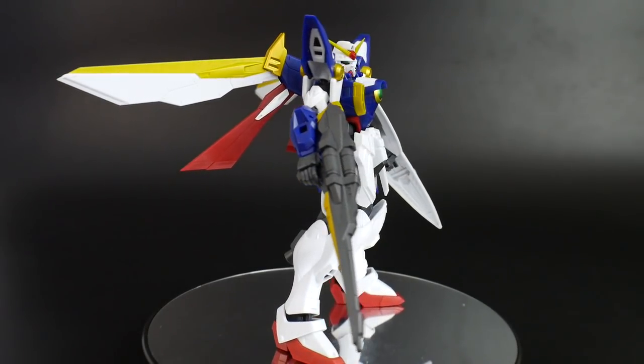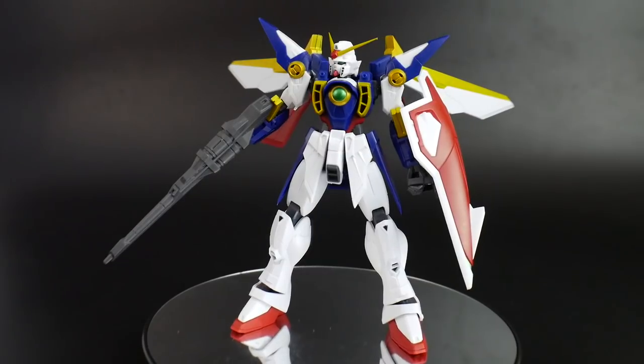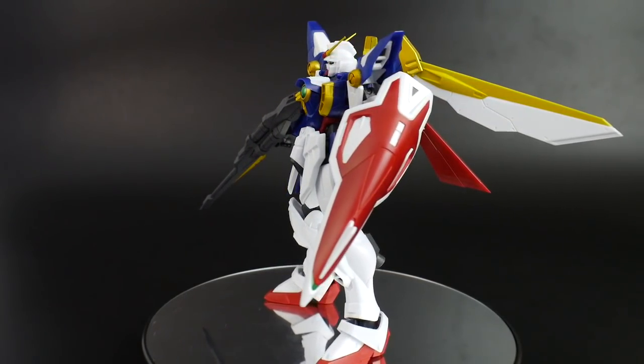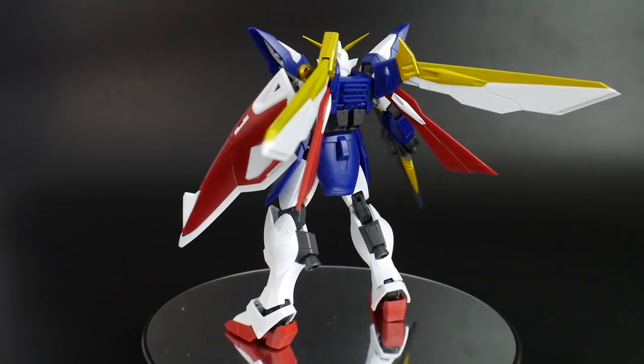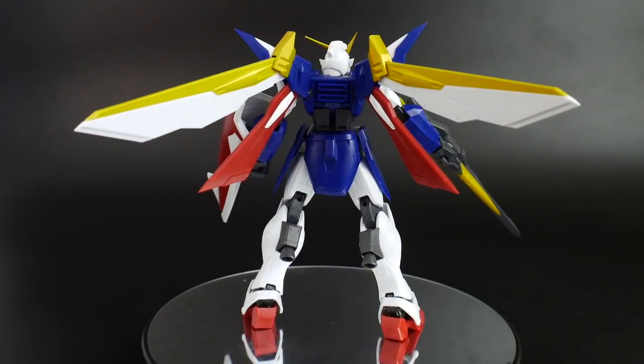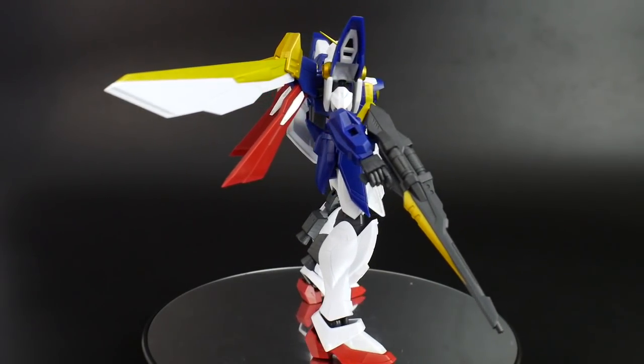For the cons, however, it doesn't come with any beam sabers, and the posability is fairly limited, mainly in the legs and somewhat in the arms. You really have to work your way to find a sweet spot for a good pose, which I'll showcase at the end of this video.